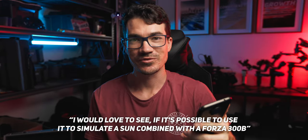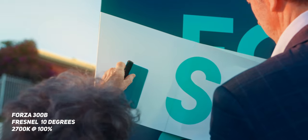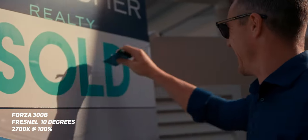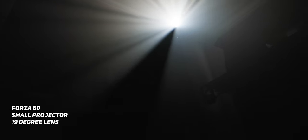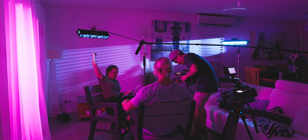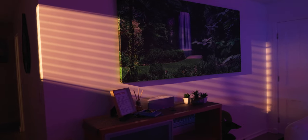I would love to see if it is possible to simulate a sun combined with a Forza 300B. Previously, my go-to setup for simulating golden hour light or sunlight was the Forza 300B and the FL20G Fresnel, which works absolutely perfectly. It really depends on whether you want hard edges or soft edges, because a Fresnel gives you different control compared to a projector — with a Fresnel you can control the beam angle a lot more quickly. I prefer a Fresnel for creating a golden hour sunlight look because I can control it much better and it packs down a little smaller. The projector is more for when I want to cast shadows, gobos, or shapes onto a wall — where I really want to cut the light and shape it in specific situations.